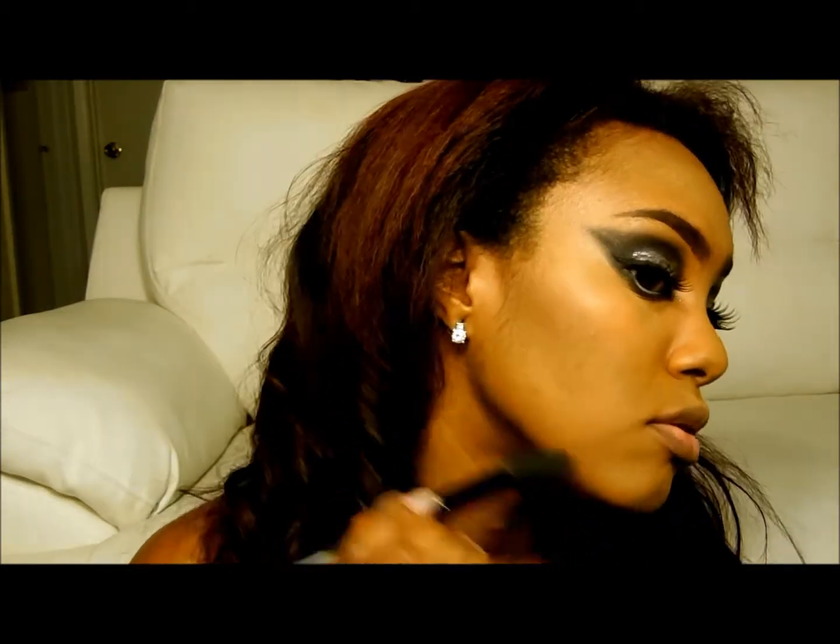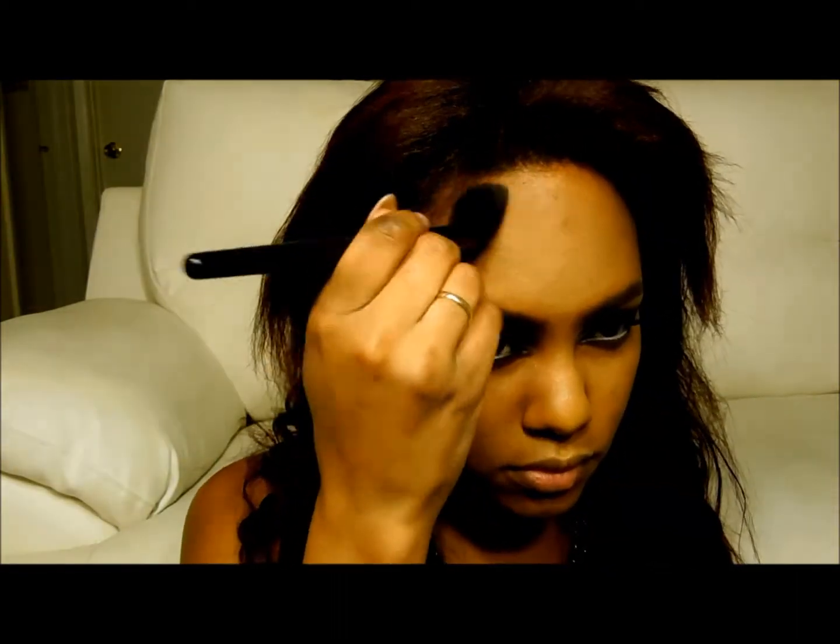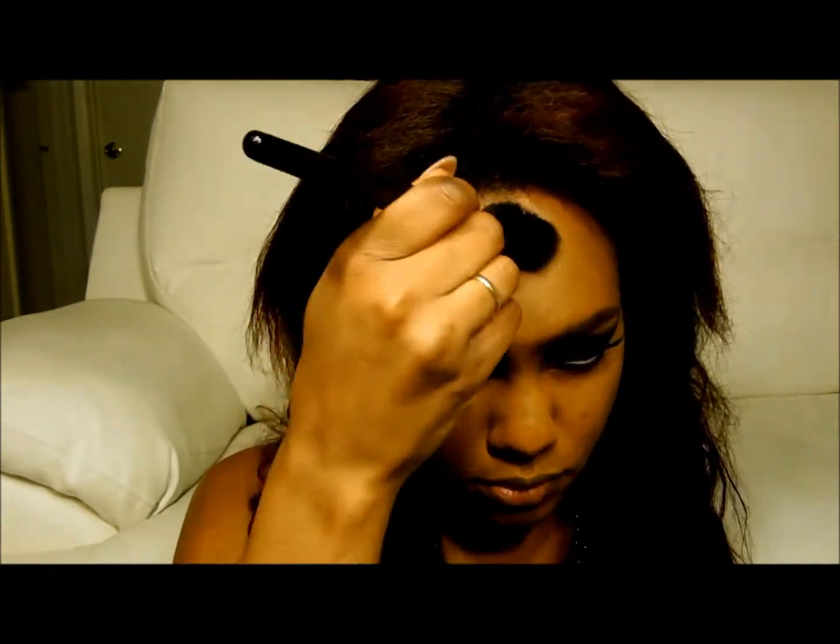Now I just used a contouring powder of my choice — this one's from NYX — and I started to contour that lower part of the cheekbone. I blend it kind of up and down so it blends into my highlight really well. I also contour out the jawline and also the high points of my forehead into the temples. This gives your face such great dimension.